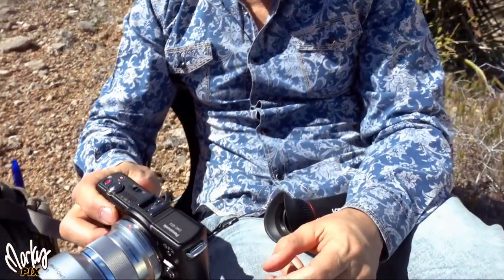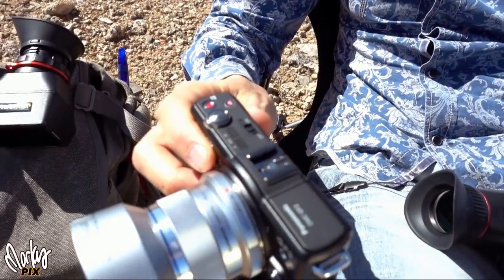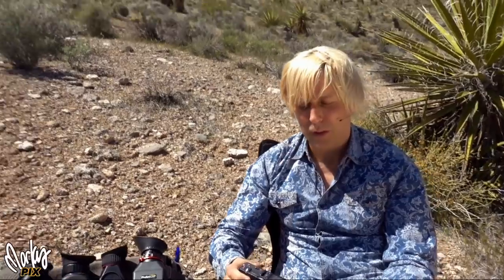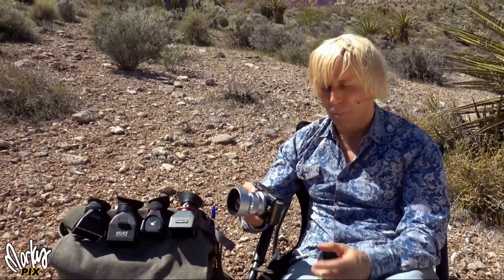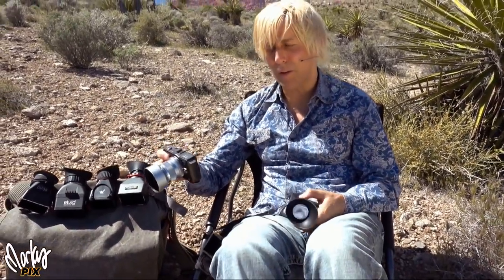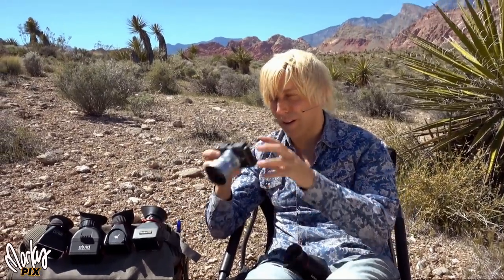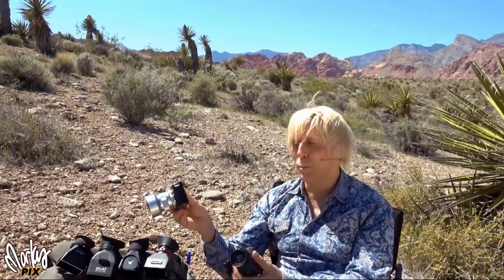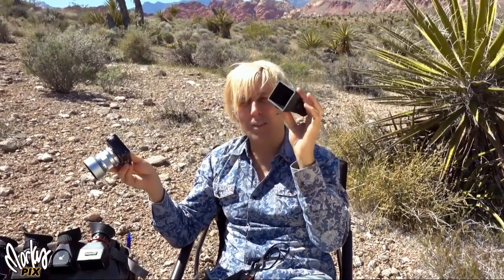The thing I like about it is it has a hot shoe. A hot shoe means you can do outdoor flash photography for filling in the shadows when you're outdoors. So this tiny little camera — because it has a hot shoe, it's tiny, and it has a removable lens — makes it something I want to play with outdoors when I'm taking photography. The only thing missing is I can't see. So that's where these things come in. Now this becomes — I was almost going to get rid of this camera — but now I can use it, thanks to this simple device.